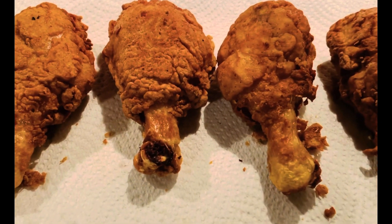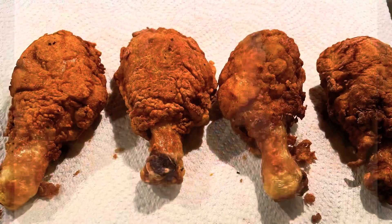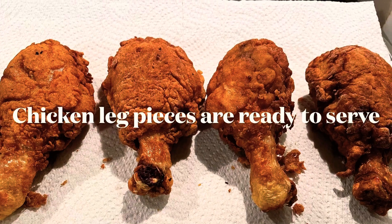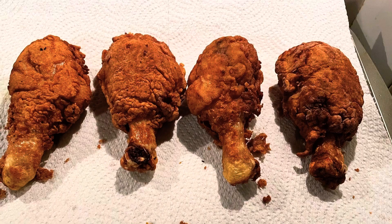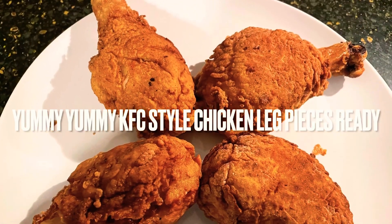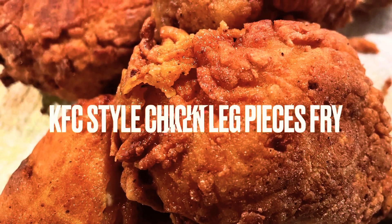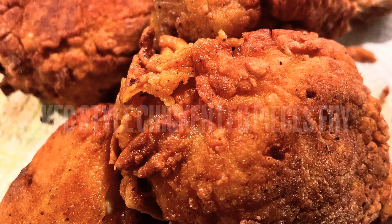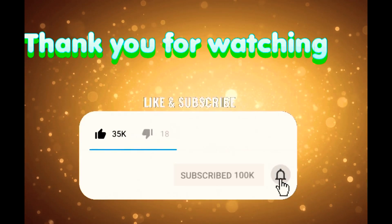The leg pieces are ready — KFC style leg pieces. The taste is very good! If you like this video, please like and share. Please subscribe to this channel. Thank you.